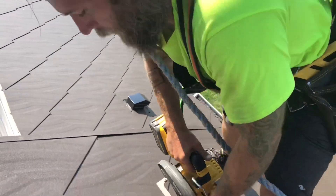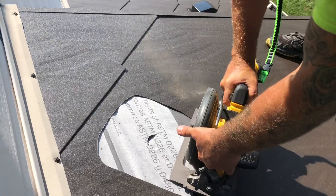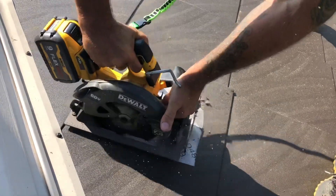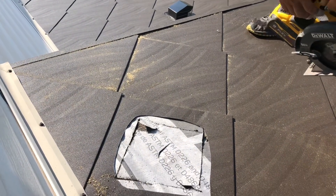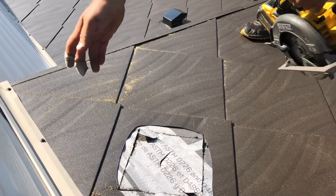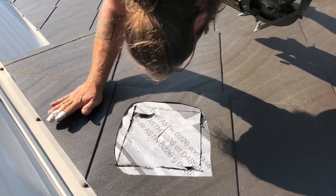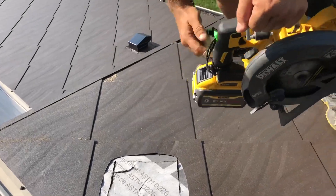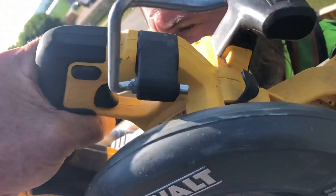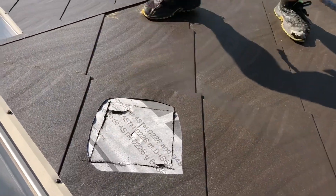Snug yourself up on your lanyard and your harness. You're gonna want to blow and clean the area pretty quickly. Make sure there's no debris under your feet — make sure you clean that off.